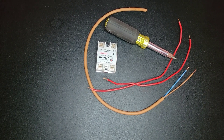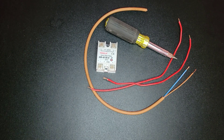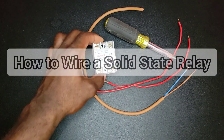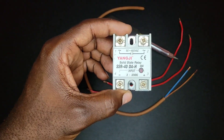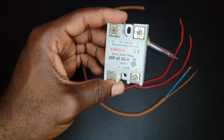Hello everyone, Danai here from Danai's Electrical Services, and in today's video I will be showing you how to wire a solid-state relay. This is our solid-state relay right here — take a good look at it.